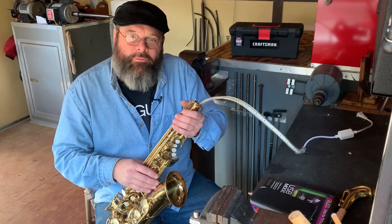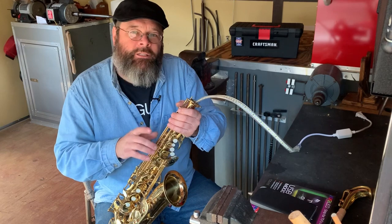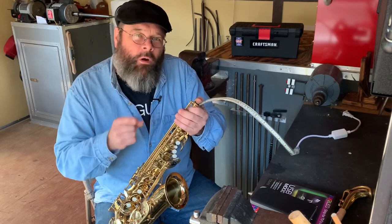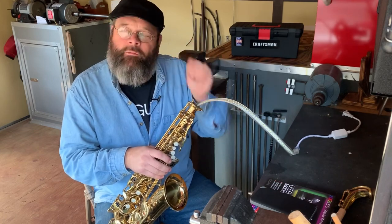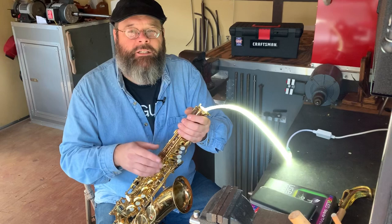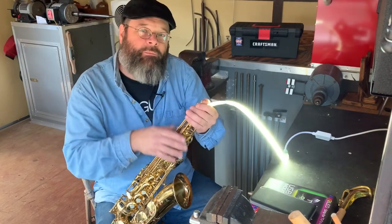Hello friends, Wesley from Wesley Music Repair — got a tip for you today. A couple of buddies of mine emailed me this week asking if I had a tip or a MacGyver trick for a leak light on the go. They're both saxophone players — one is a performing musician, one is a band director. When you have a saxophone leak light, you always have to be near electricity, so wouldn't it be nice if there was a way to have it in your toolbox? I found something today — let me show it to you.